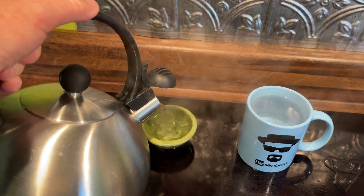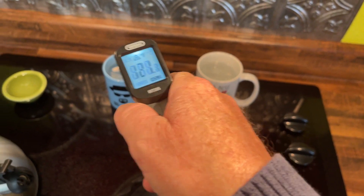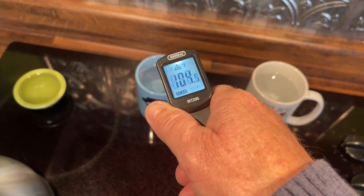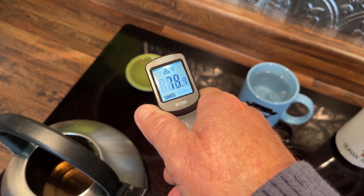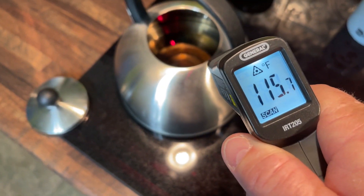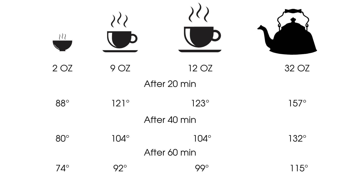Every 20 minutes I put a thermometer inside each one of the cups, the little bowl, and then the remaining 32 ounces inside the tea kettle. Each time, no surprise, the temperature got a little less and a little less. When we put all the numbers on a graph, it shows the two middle medium ones holding temperature, and across the board everything is falling at about the same rate.